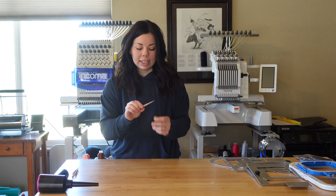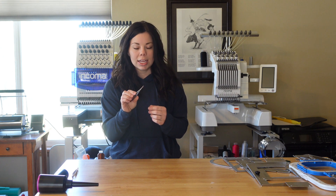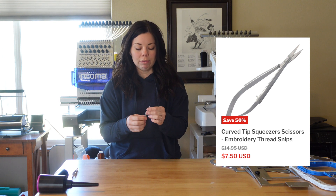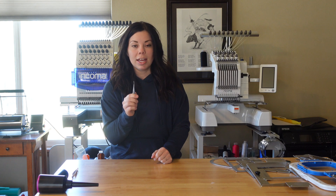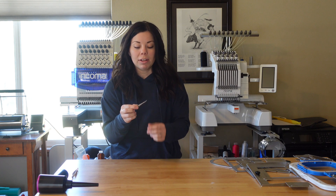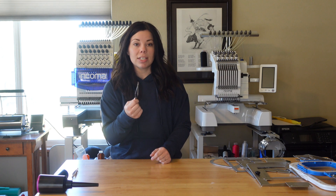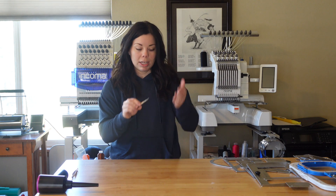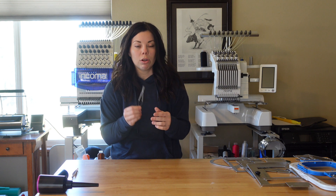The next item is these fine tip tweezer scissor things — I'll leave the name down below in the video. I absolutely love these and prefer them much better than my Fiskars curved scissors. I feel like I can get a much closer cut when I'm cutting jump threads and jump stitches. I use these every single day — on hats, to get threads on the back, to get my jump stitches. I use them for a lot of different things.